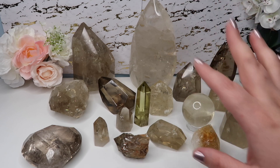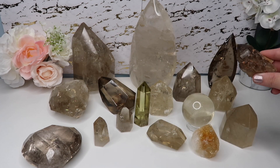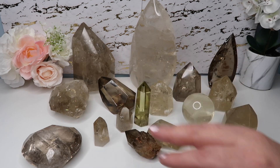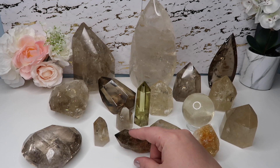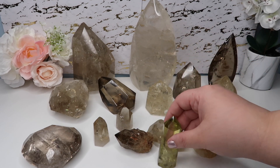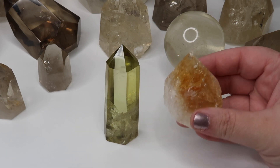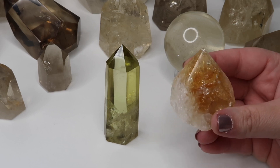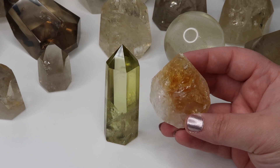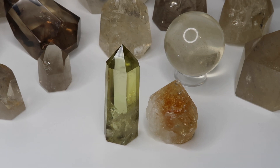Here's the heat-treated amethyst and the dyed quartz together. You can see how different they are from the kundalini and natural citrines. The kundalini compares more to smoky citrine in color range, but the fakes are tremendously different. Zooming in, this is the dyed quartz piece and this is the heat-treated amethyst — it's so clear that these are fake.